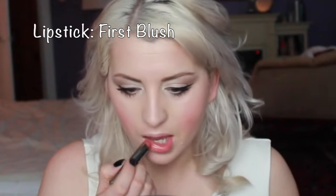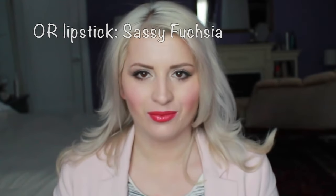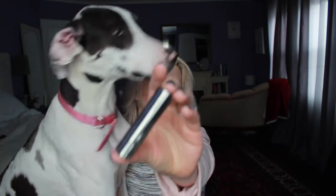For mascara I'm using a waterproof formula — this is a very long day look, you can use it for a date night or as an everyday makeup look. I really wanted this makeup to stay. You have two choices for lipstick: first blush, which I love, or something more bold like sassy fuchsia from Mary Kay, one of my all-time favorite lipsticks.